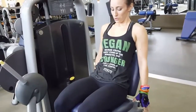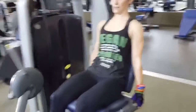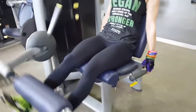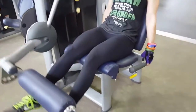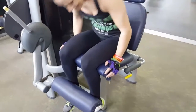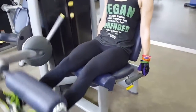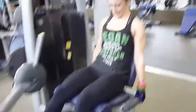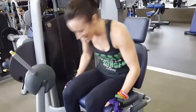Five, four, three, two, one — go! Up and hold, quarter-second hold at the top. Two more quarter-second holds, then go into normal tempo. Keep going, let's go, come on! Five, four, three, two, one — rest pause, ten seconds.